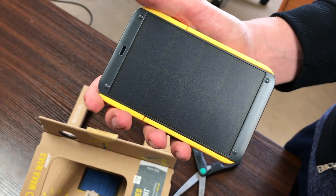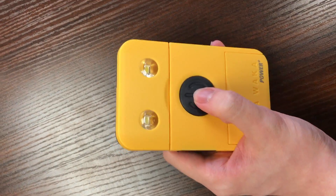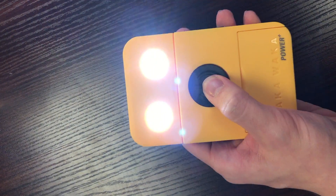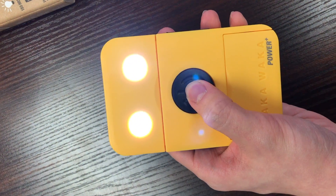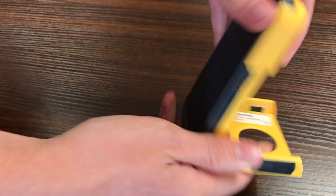Here's the solar panel to help you charge the device. It's got a very large power button and, as you can see, the light is fairly bright. It's got four light settings. You can fold it open so it can stand on its own, which is pretty helpful.